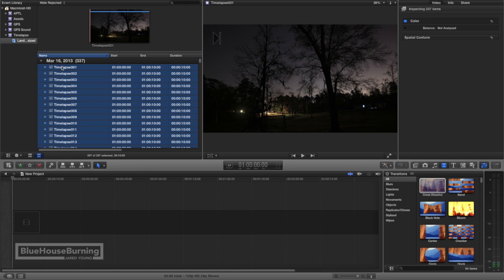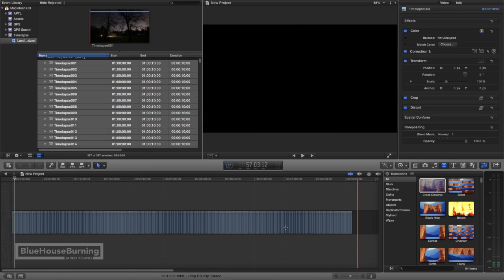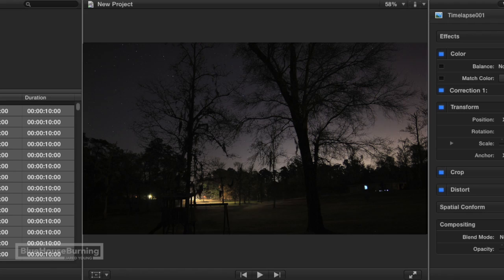After you shoot all the photos for your time lapse, stitch them together to play back each picture as a video frame at whatever frame rate you want. I do this process in Final Cut Pro X, but there are many ways to do this.